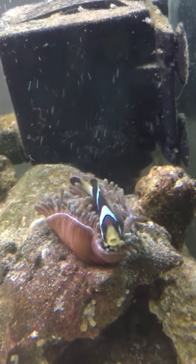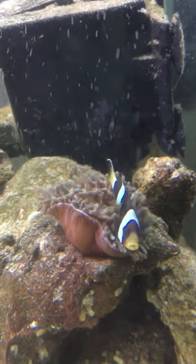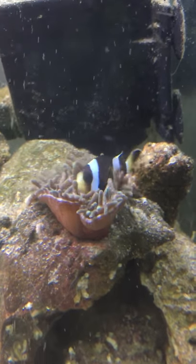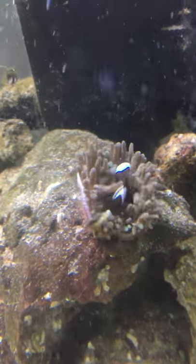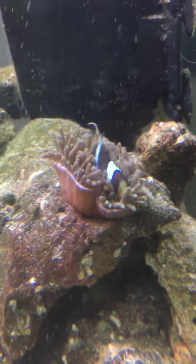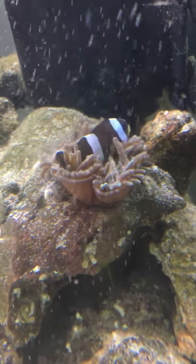My Clarky clownfish in my bubble tip anemone. Clarky is the only — well, clownfish are the only fish that can live in the bubble tip without getting eaten. The anemone will eat any of the other fish in the tank, but my Clarky bonds with it — he feeds the anemone, and the anemone gives him a safe place to live where the other fish can't mess with him.